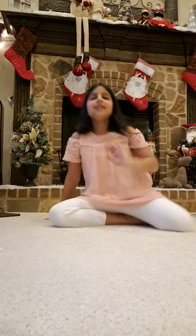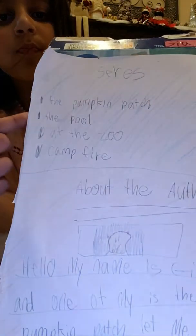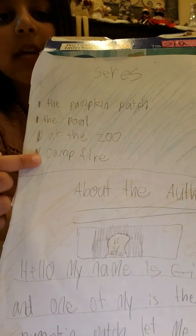Hey guys, my name is Gia and I'm going to show you all of my cool books. I made these handmade myself. I hope you enjoy.